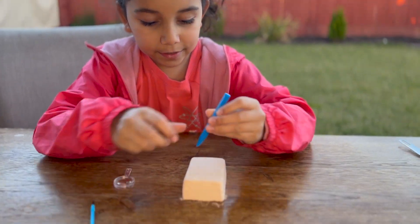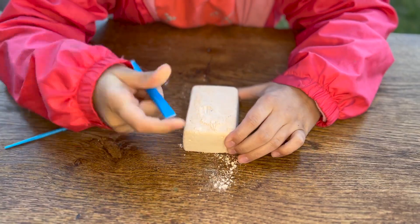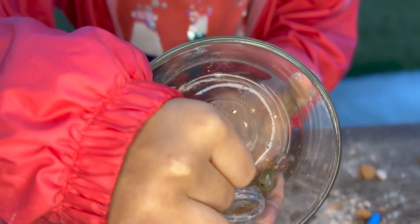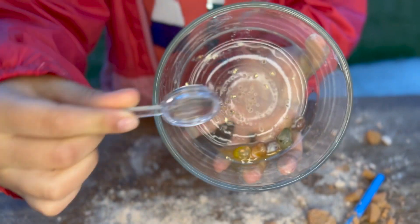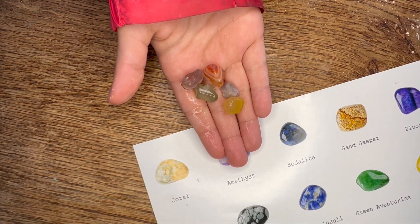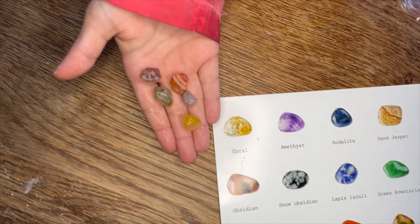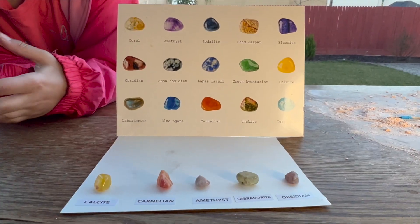Now it's time to dig. We found the five gemstones — look guys, these are all five I found. Comment down below which one you think is the right one. Are these the ones that you guessed?